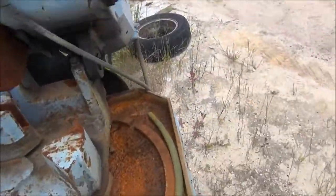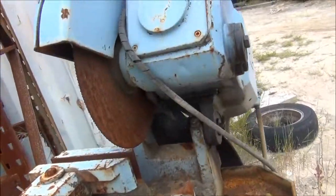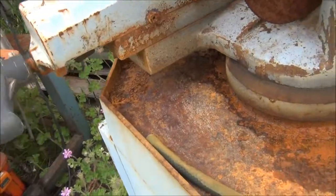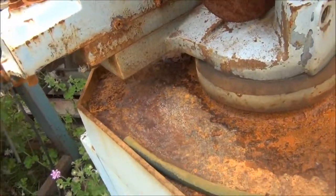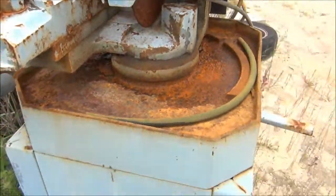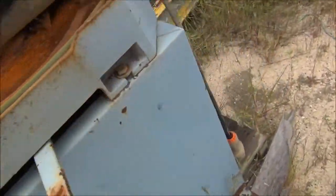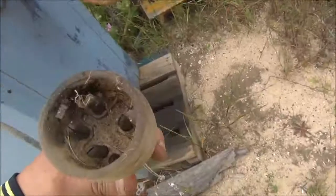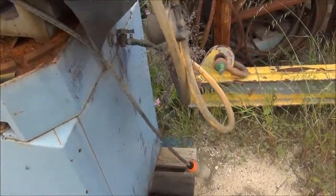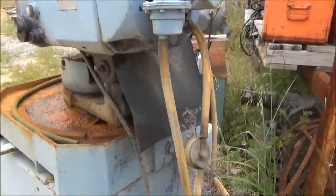We've got the other little one here - the little one's not seized, and the clamp appears to be moving. Maybe we'll use this little one instead. It's still three phase, with a plug full of water probably. Enough waffling, time to get onto it.